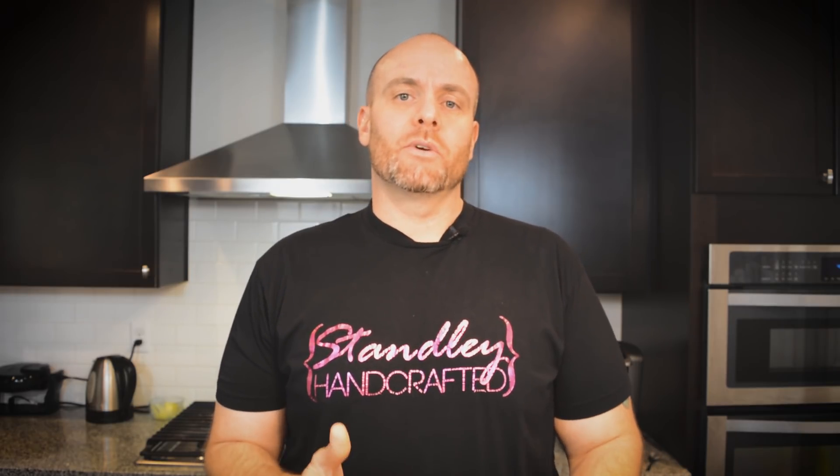Hello everyone, I'm Jeff Stanley with Stanley Handcrafted, and today we're going to be doing another wax review. Today's wax is Joy Wax from Nature's Garden. Joy Wax is a proprietary blend, only available from Nature's Garden, and it's a blend of soy wax, vegetable waxes, and food grade paraffins.